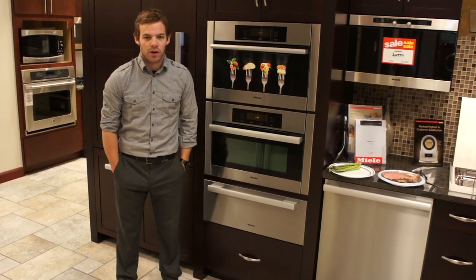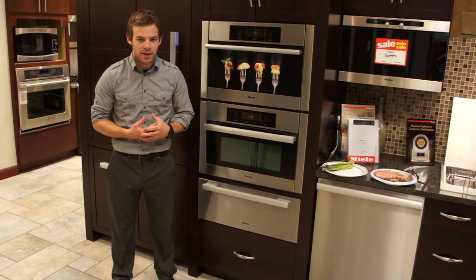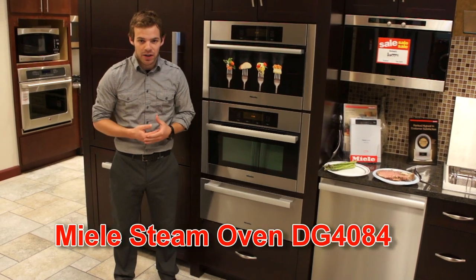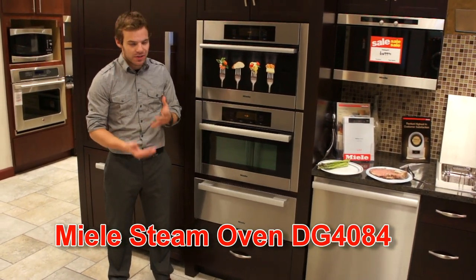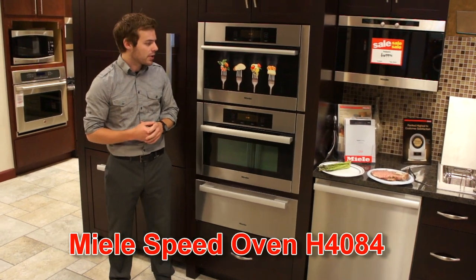Hello again. Paul Martin here with Martin Appliance. Today I'm going to demonstrate the Miele specialty ovens — the steam oven and the speed oven, which is a microwave oven combination.